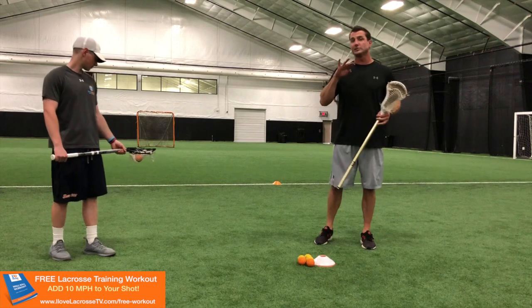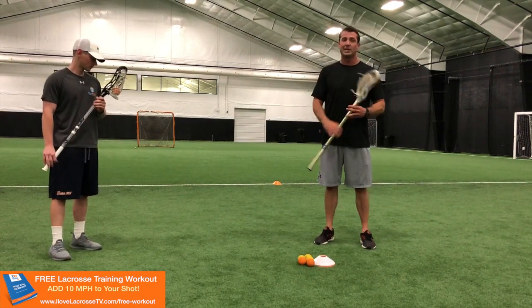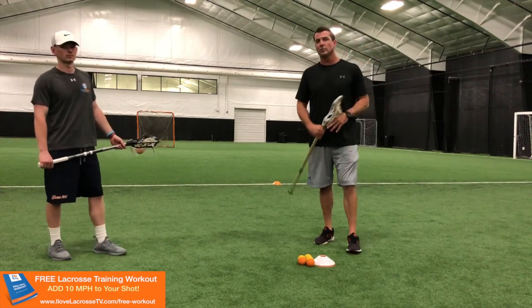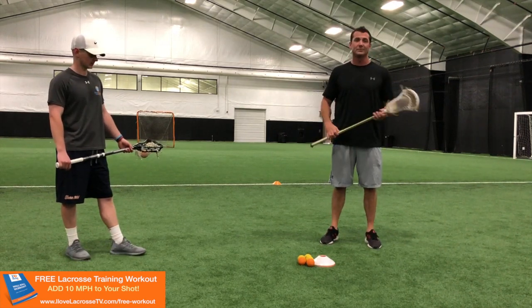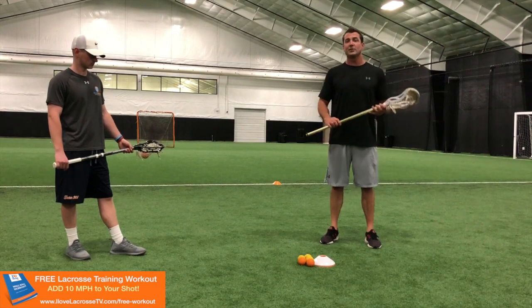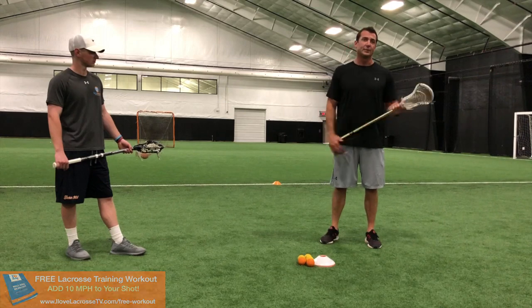Today, we're going to get into four stick tricks that I think everyone should be incorporating into their wall ball. I like to tell my guys to do this at the end of their shooting or their wall ball routine, almost as a reward. One, it's fun. Two, it'll break up the monotony of just everyday shooting practice or wall ball. And three, you'll see that your hand-eye coordination and your dexterity is going to get a lot better. So let's get into it.